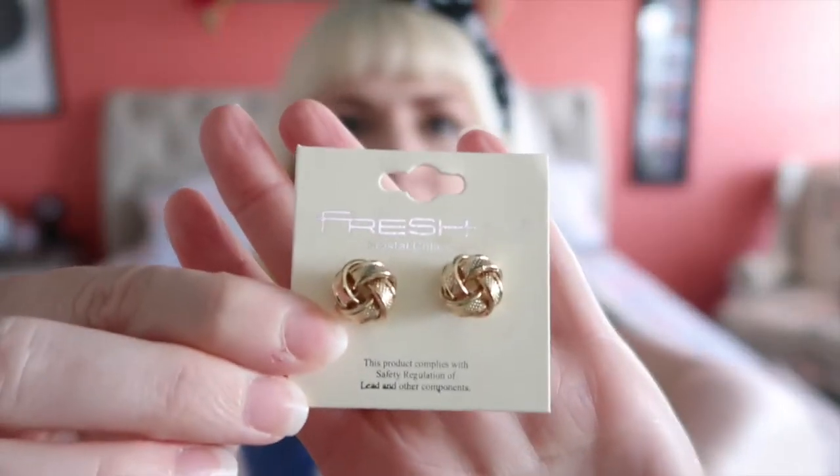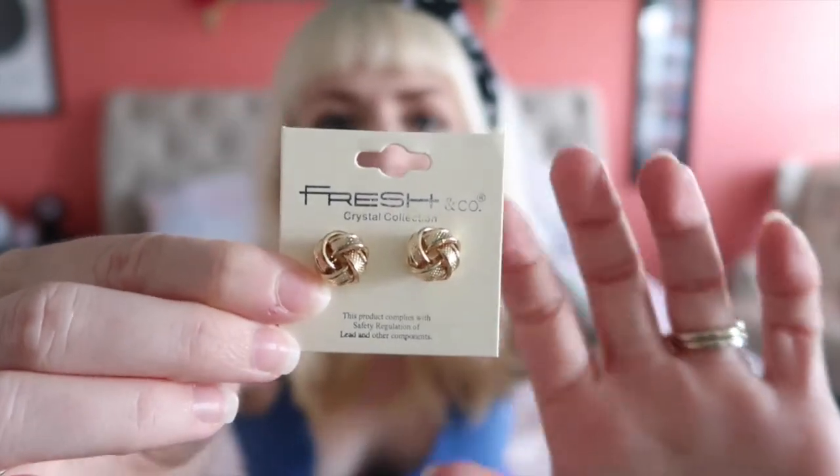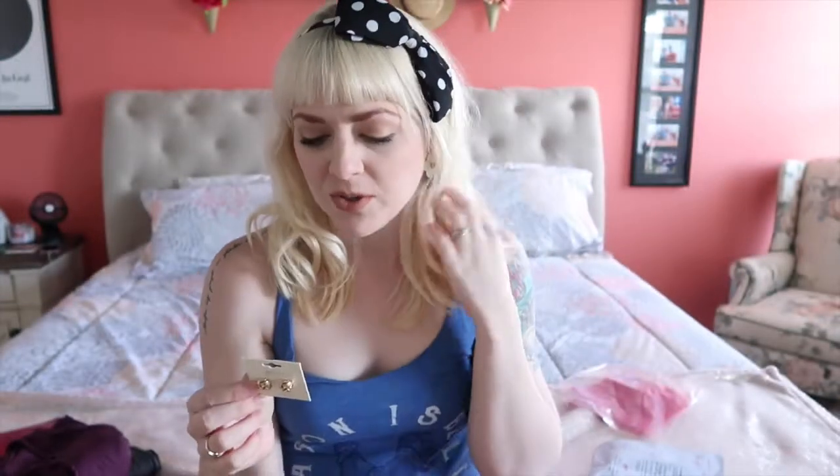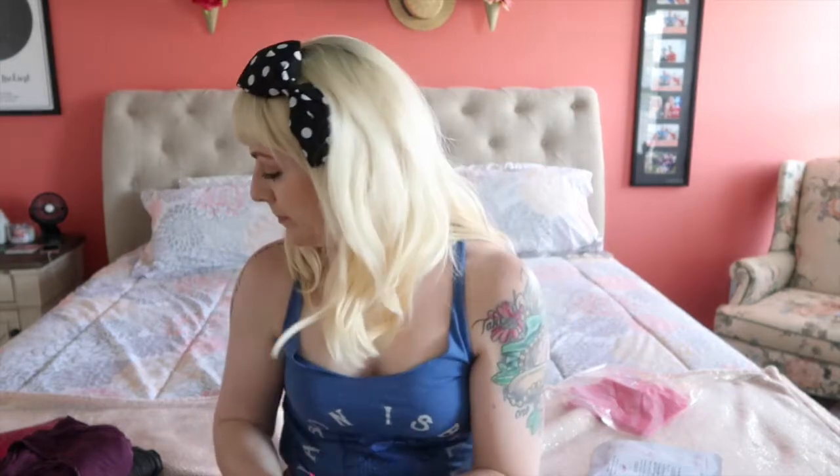This month they sent me some earrings — I don't think I got an accessory at all last month, so I was excited to see these. They're very pretty, more something I would wear in my second hole or in my first hole for something really simple. They look pretty expensive. All their jewelry comes in these cute little mesh bags, which I like to use when I travel to keep all my jewelry separate.